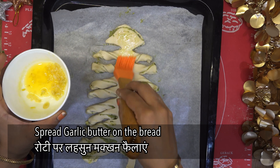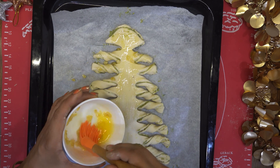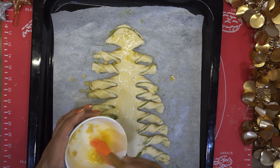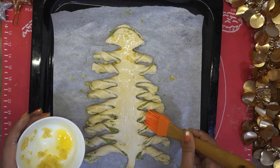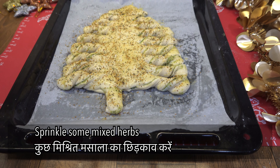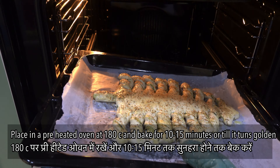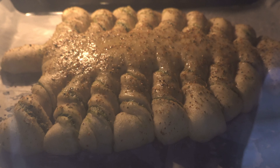I made garlic butter. Apply the garlic butter over the shaped dough and finish assembling the Christmas tree pull-apart bread.